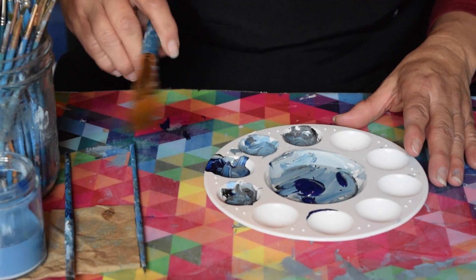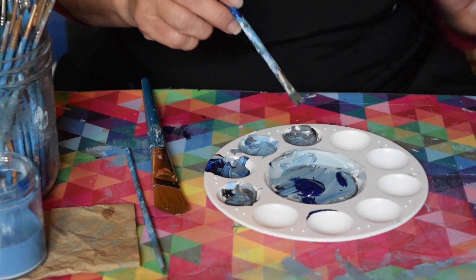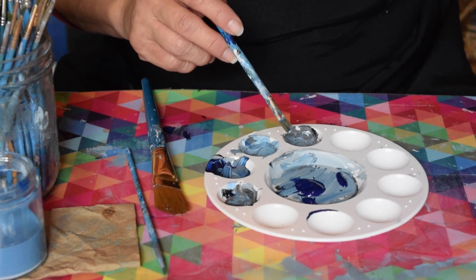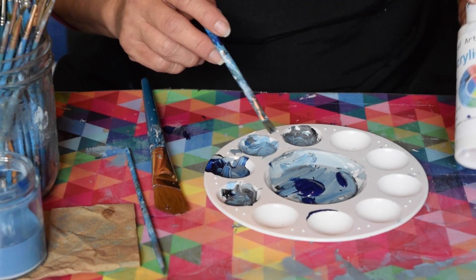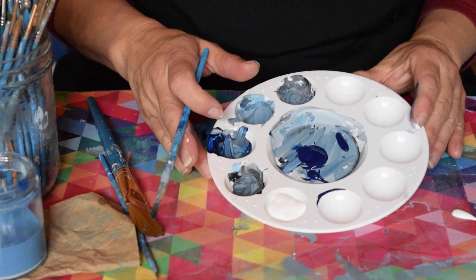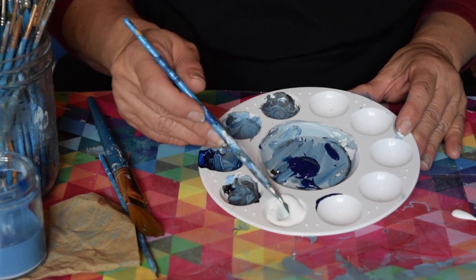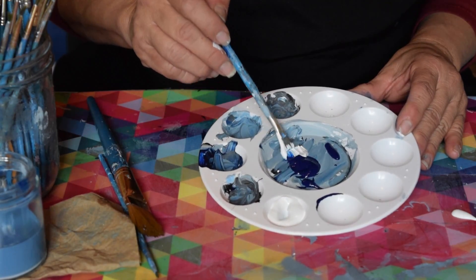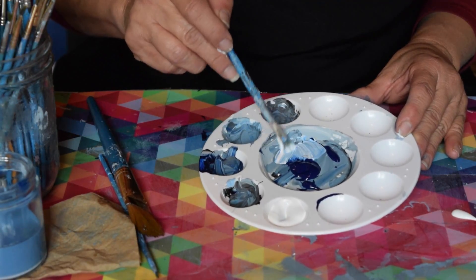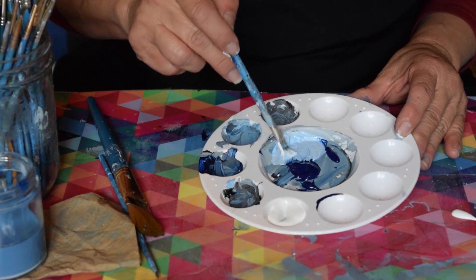I have blue in our palette here, and to show children how to shade and tint — when you shade a color you're using black, and when you tint a color you're using white. So I'm going to show you how to tint a color. In order to make a tint, you take white to the main color. Here I am making a tint of blue, and that's going to turn into a very light value of the blue.